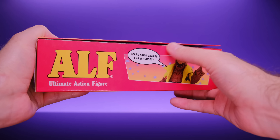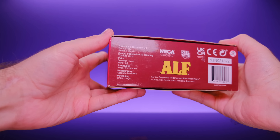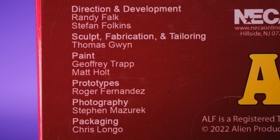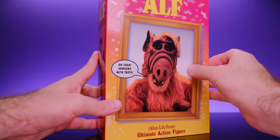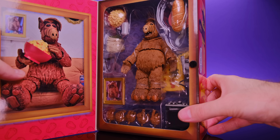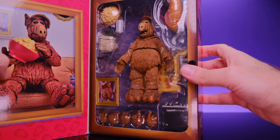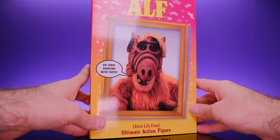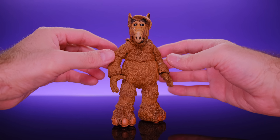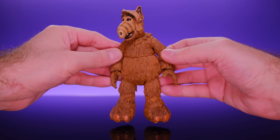On the back of the box we get a look at the figure in a bunch of situations from the actual show — he's trying to eat a cat, and talking on his ham radio. There are some funny little quotes on there too, like 'Me show for my own products — no problems!' I didn't notice that one until just now. And on the side it says 'Spare some change for a reboot' — very cool.